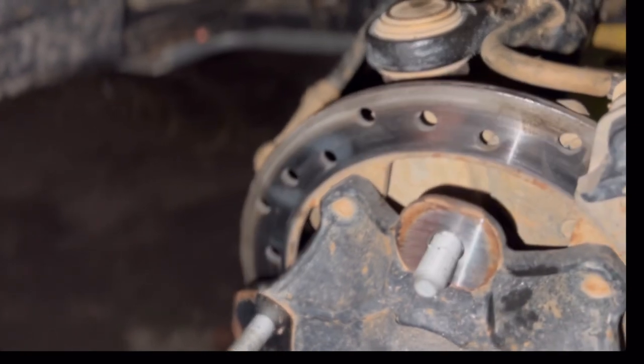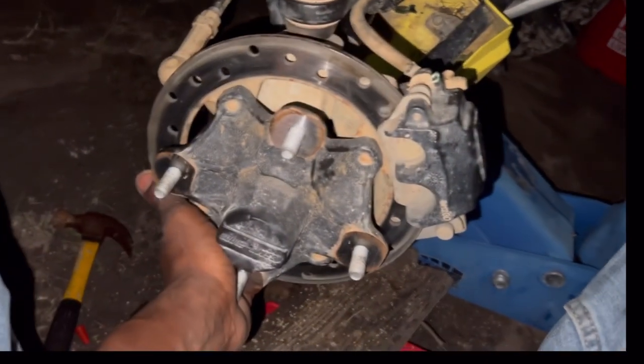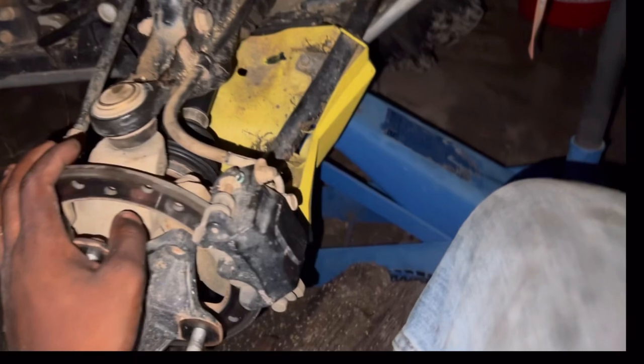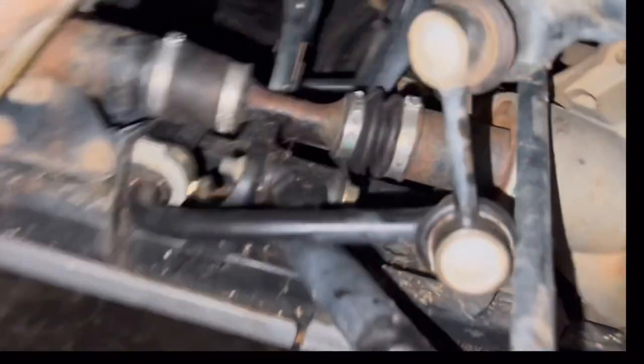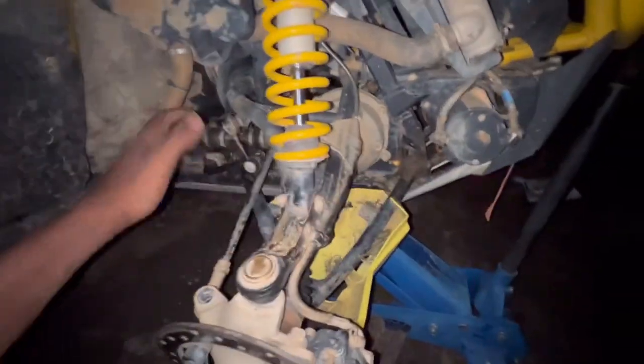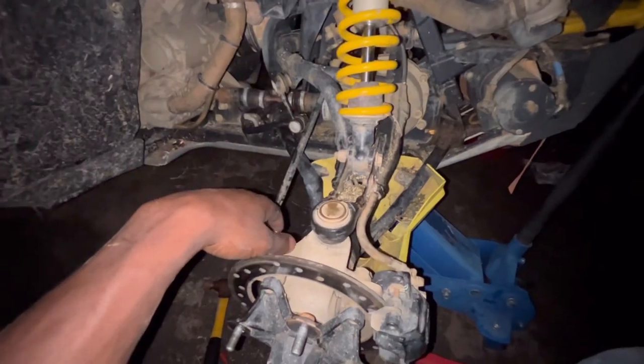If I just change the lower control arm, it should have everything back in line like it's supposed to. We'll see once we get the new lower control arm. I'm about to take it off and look at it from there. My inner link looked the same. Next thing we need to do is just remove these two bolts right here and slide this bad boy out.